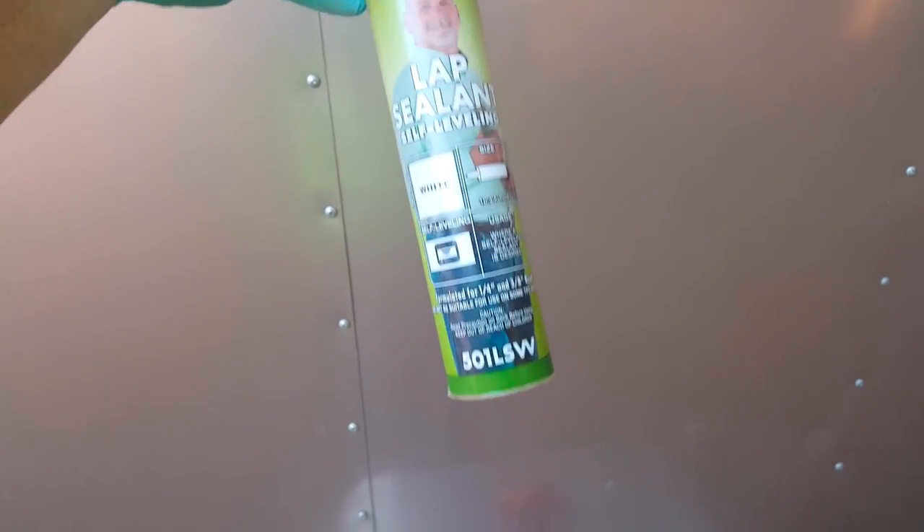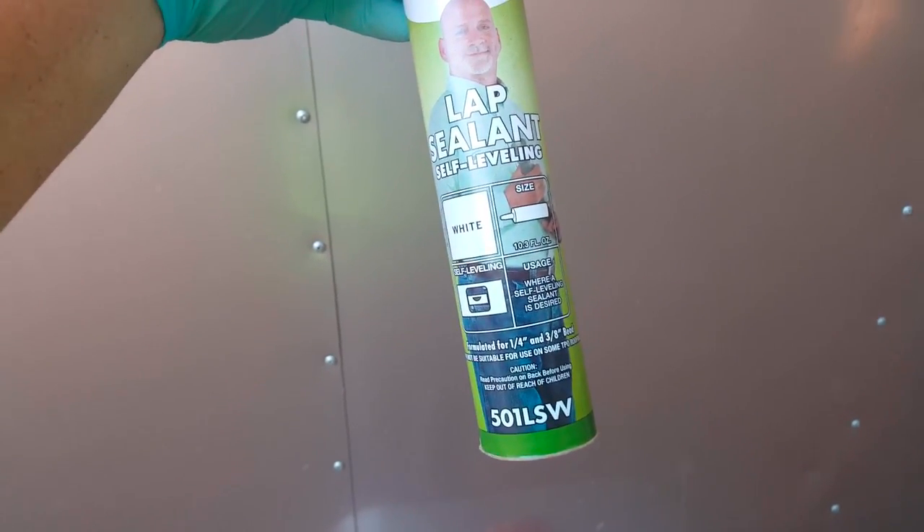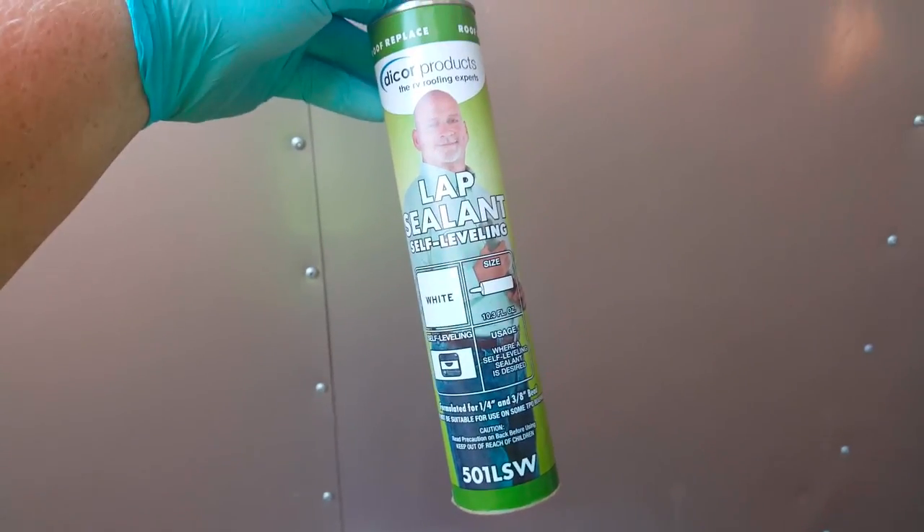This is the sealant — lap sealant Dicor. It can come in different colors; I just got white. It's about 11 bucks on Amazon and arrives in the next couple of days.